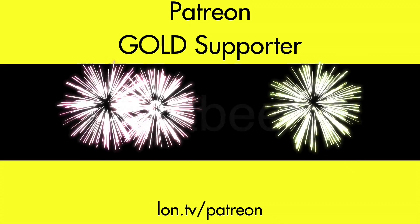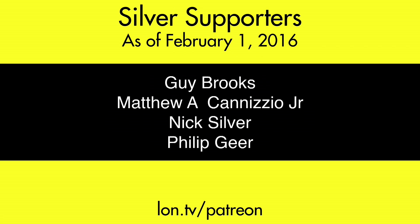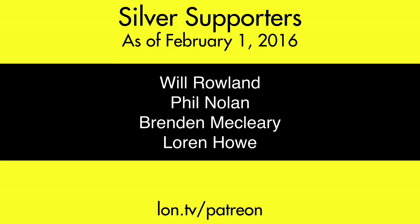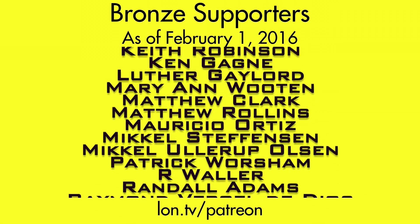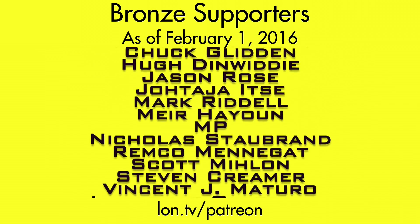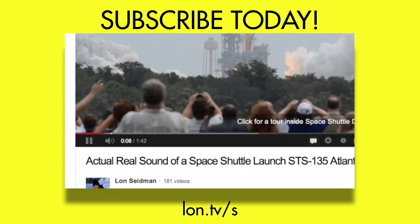This is Lon Seidman. Thanks for watching. This channel is brought to you by my Patreon supporters, including Gold Level supporter Shabib. If you want to help the channel, you can by contributing as little as a dollar a month. Head over to lon.tv/patreon to learn more. And don't forget to subscribe — visit lon.tv/s.